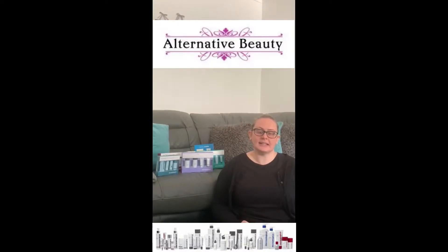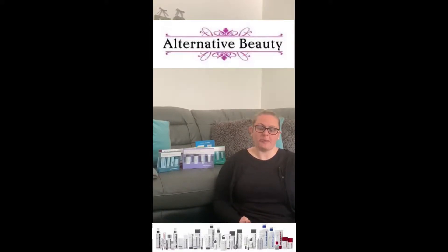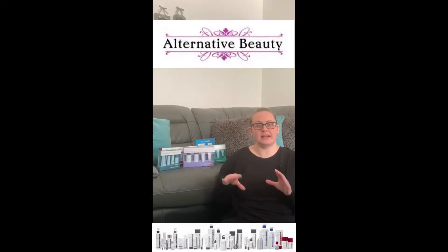The skin kit is a great way to introduce Dermalogica into your skincare routine. It's also a great way to build up your full-size products without having to buy them all at the one time. So while you're using the kit you can then buy individual full-size products.